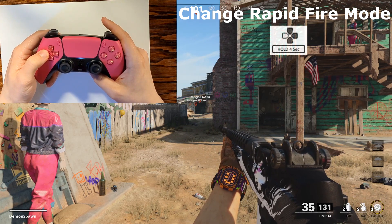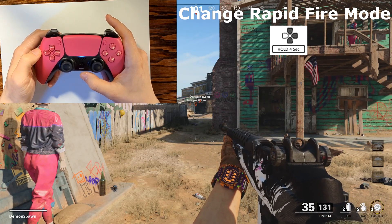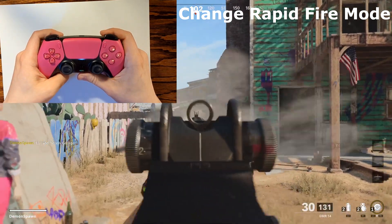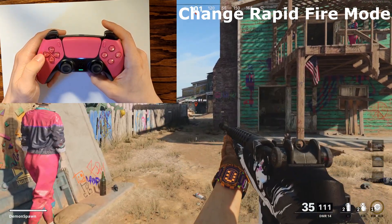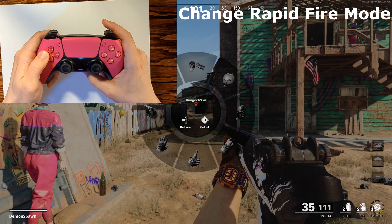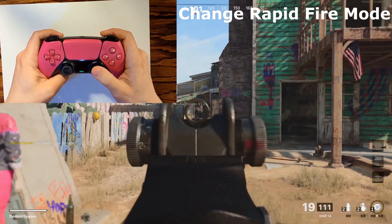If rapid fire mode 1 feels a little too slow for your specific weapon, it's very simple to move up to rapid fire mode 2. Just hold down the left arrow for around five seconds or until you see your microphone LED blink blue. The number of times that blue LED blinks corresponds to the mode you're in — if it blinks two times you are in mode 2, if it blinks three times you are in mode 3. As you'll see here I'm now in mode 2, and I'm going to move into mode 3 by doing the same thing again — hold down the left arrow until the LED blinks three times.